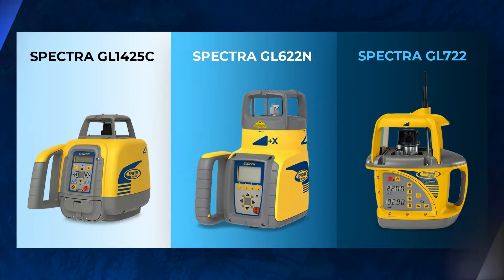What's going on guys, Michael Benchmark Supply, and today we're going over the differences between Spectra's dual-grid lasers: the GL1425C, the GL622N, and the GL722.